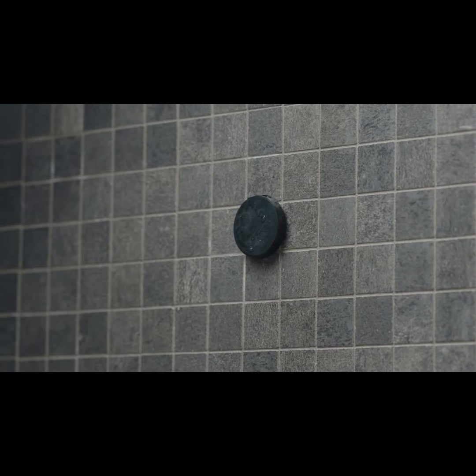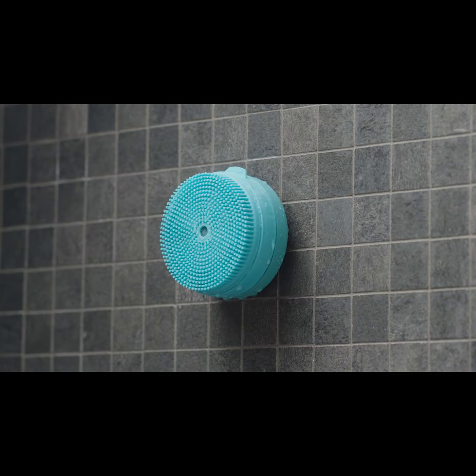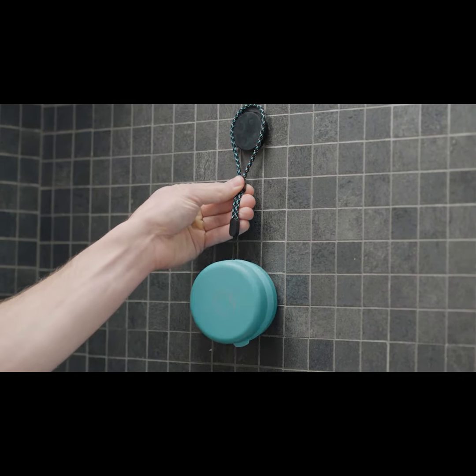And thanks to its super smart design, you can hang it with a magnet or you can use the string included in the package.